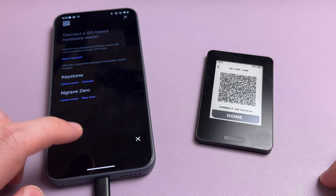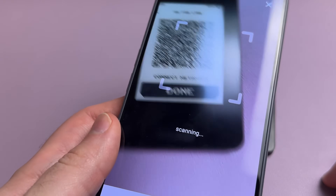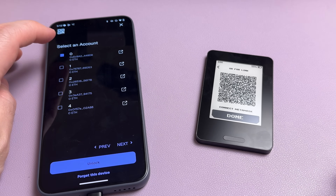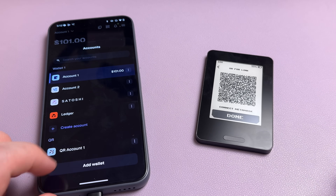So you'll have to use multiple wallet apps just to manage your one device. However, I did confirm that Aero is working to make their Aero app the all-in-one app, so you'll also be able to manage all of your crypto from it, and that should be coming out fairly soon. But until then, that is a major downside for me — and that has always been the major downside when it comes to air-gapped wallets.